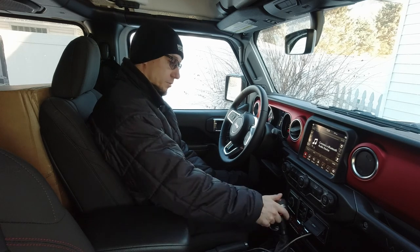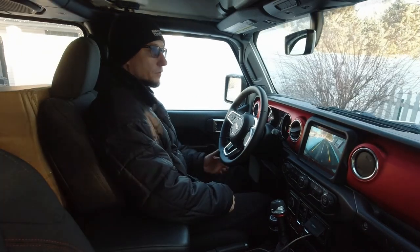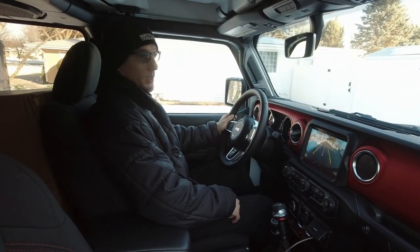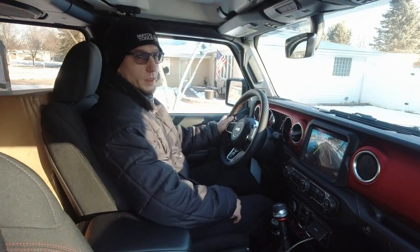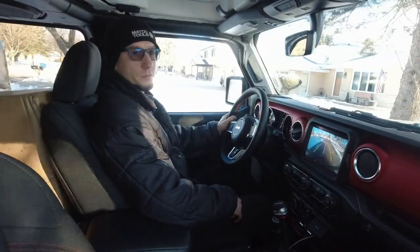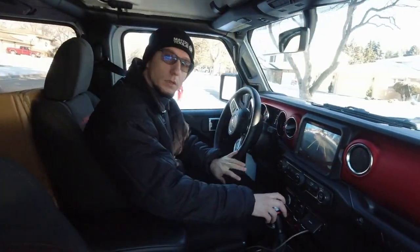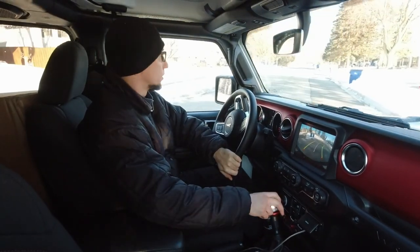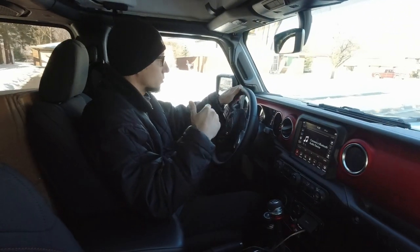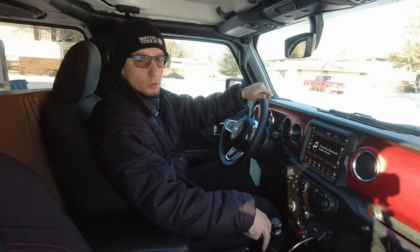Push up and reverse, toward you, forward next to first gear. The clutch is very light — unbelievably light. It's like the weight of my leg can push it down almost. We're not going to go on the highway, we're not going to go off-roading, and you'll probably hear noises from the boxes moving around — I wasn't about to take them out for this video because I'd run out of room in the garage.